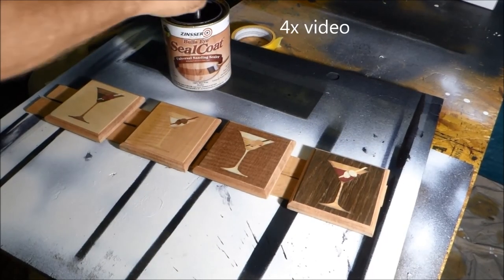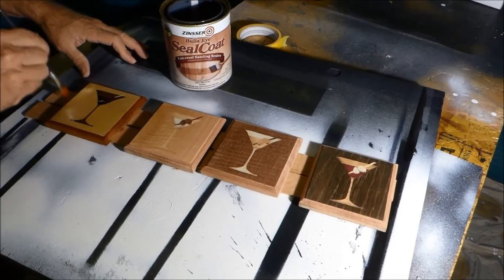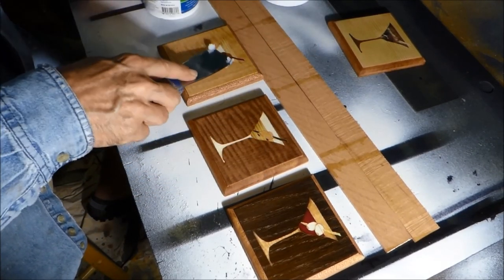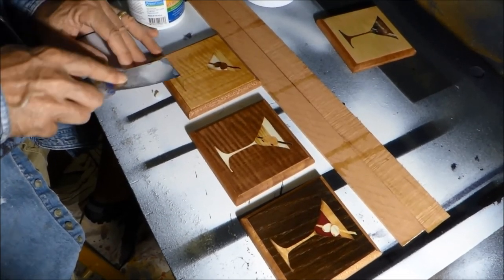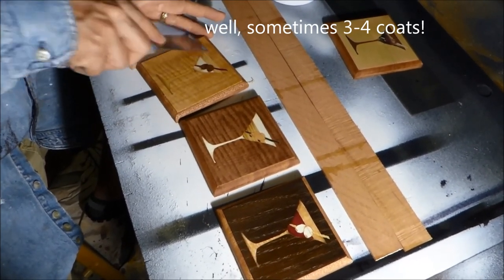For finishing, first seal with shellac to seal the wood and bring out the color prior to applying a grain filler. The grain filler I use is a product called Aqua Coat — a totally clear gel-like grain filler. Just spread it around with a putty knife, going with the grain followed by across the grain, let it dry an hour or two, then sand it off. It usually takes a coat or two. This is optional — it fills tiny cracks for a perfect finish.